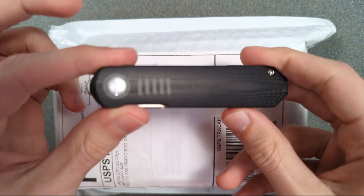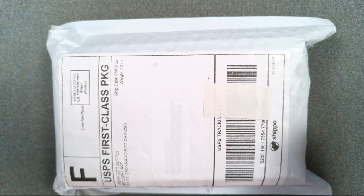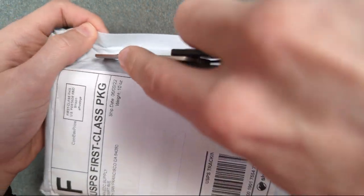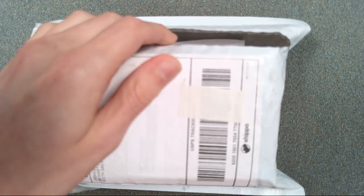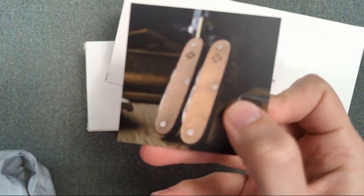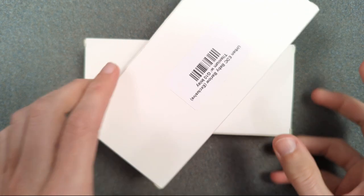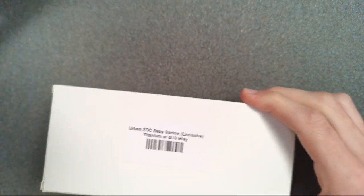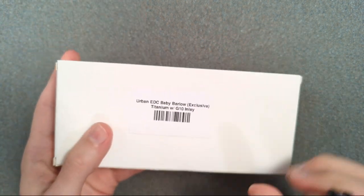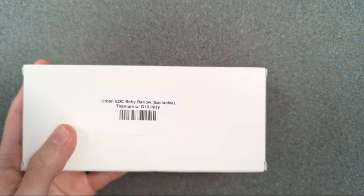I'm going to use the Justin Lundquist Kaiser DeLorme to open this up because one of the two knives in here is a Justin Lundquist. Awesome little knife, by the way. And they always send one of these little stickers — oh, those are cool, some Swiss Army knives. Okay, let's do this one since I started with the Justin Lundquist DeLorme. This is a Justin Lundquist Baby Barlow.